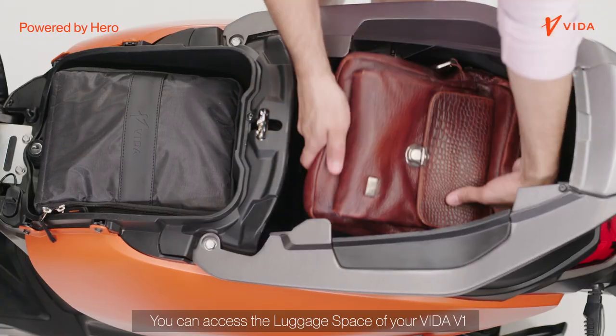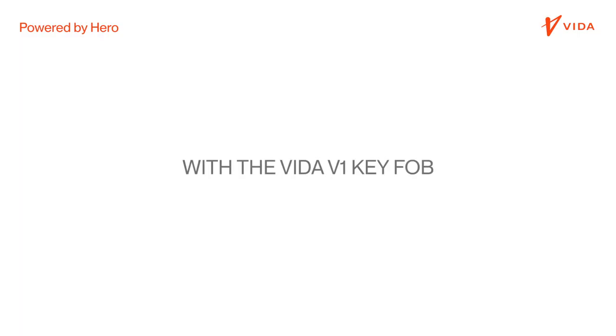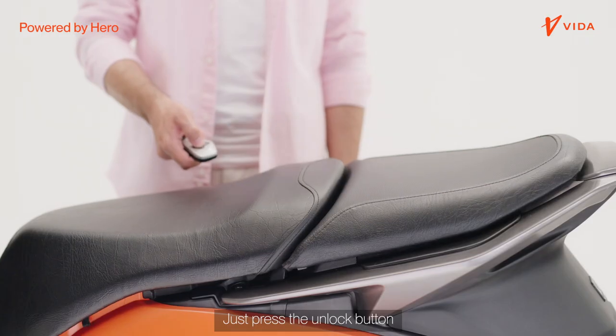You can access the luggage space of your Vida V1 in many different ways. You can unlock the luggage space from the key fob — just press the unlock button.